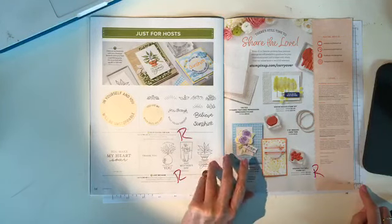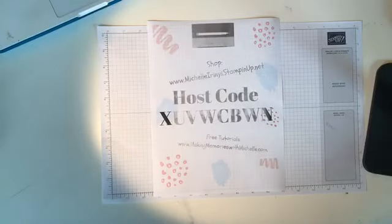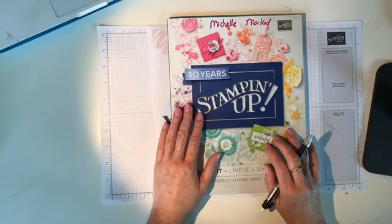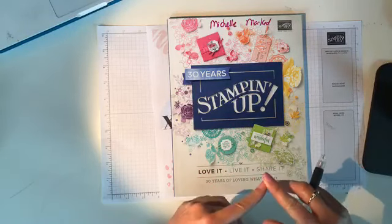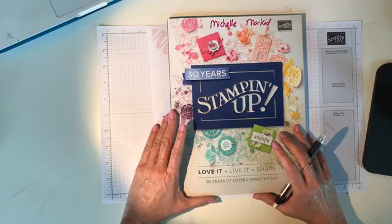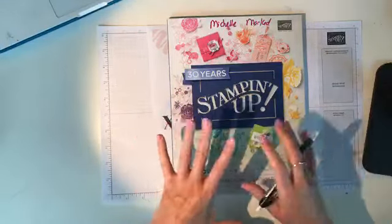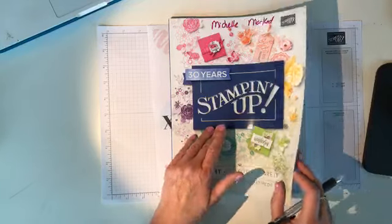Now, when are these things retiring? They're on the last chance list now. Some things will go faster than others. For those who haven't done a Stampin' Up! retirement before: all embellishments, paper, ink, and tools are on a first-come first-served basis. Stamp sets are guaranteed through about the middle of May, but bundles are not — if the framelits sell out, they're not replaced, so you'll just get the stamp set. Think of everything retiring on a first-come first-served basis while supplies last, except stamp sets which have a mid-May cutoff.